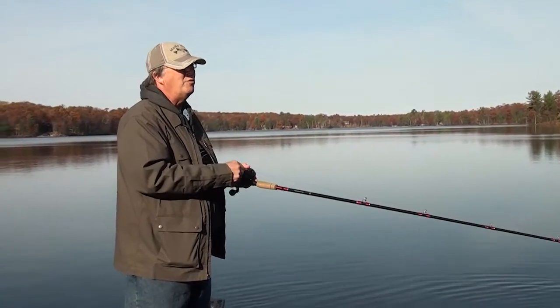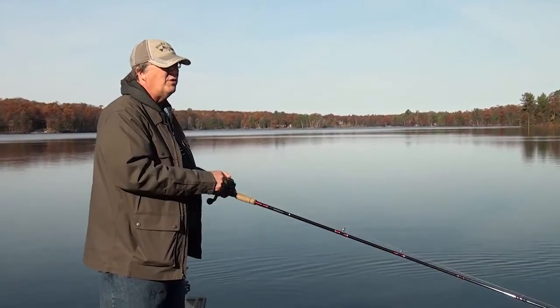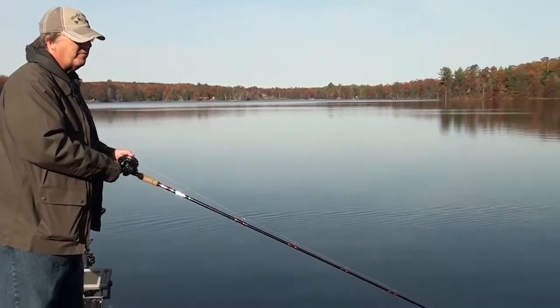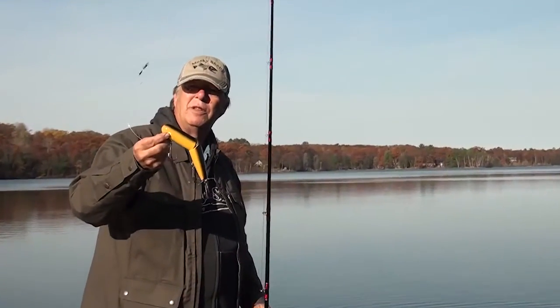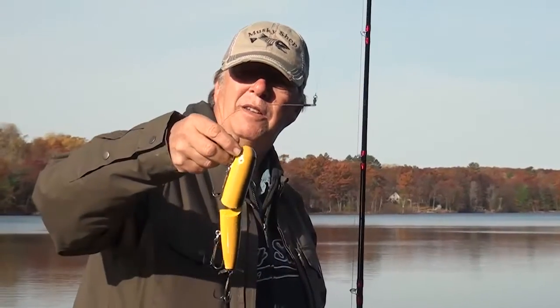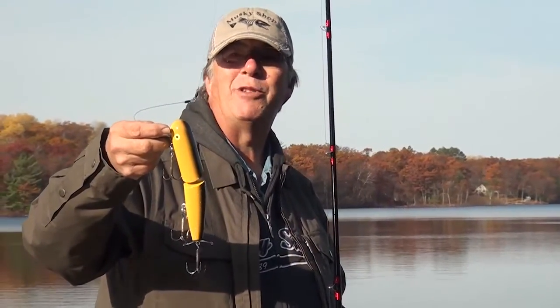Very traditional wood bait, with all tough components built to bring in really big fish. That is the Magnum Hog Wobbler from Moldy Tackle. These things are available in the surface bait section at muskyshop.com.